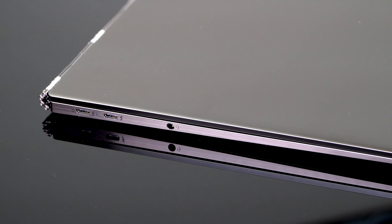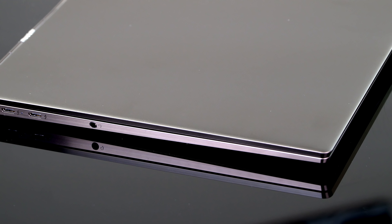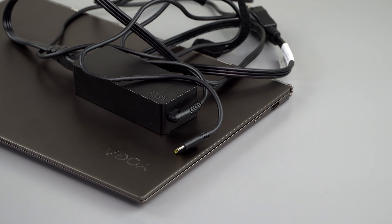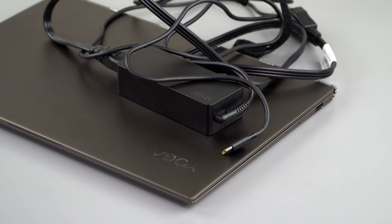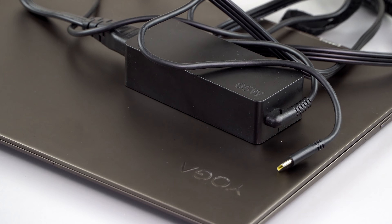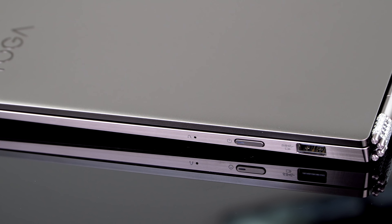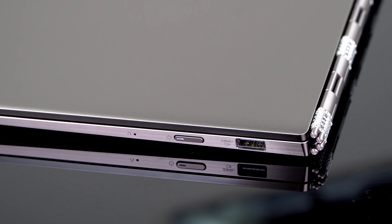Ports are a little stingy, and we keep seeing this as ultrabooks get thinner and lighter. Good news is two Thunderbolt 3 ports, and they also support USB-C Gen 2. One will be used for charging, and you get a USB-C 65-watt charger in the box — the laptop needs 45 watts, but 65 watts means it'll charge more quickly. Beyond that, you have one USB-A port and a headphone jack. You can use USB-C hubs to expand, but this is not a jack-of-all-trades laptop.